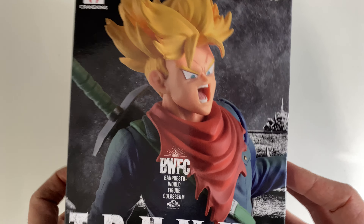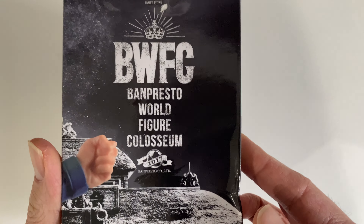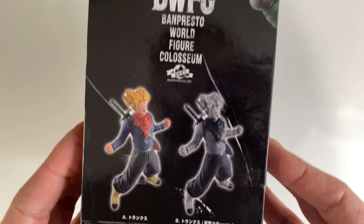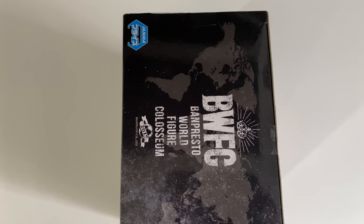Which is a BWFC collection — Banpresto World Figure Colosseum. As you can see here, not much to note about the box. Pretty typical box. I've unboxed a few of these collections in the past, so let's go ahead and open it up.